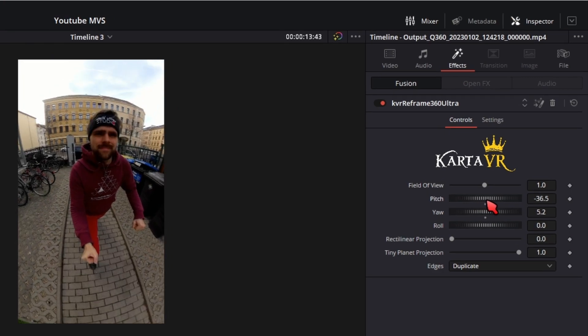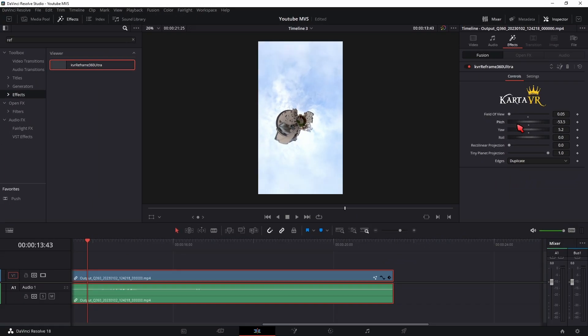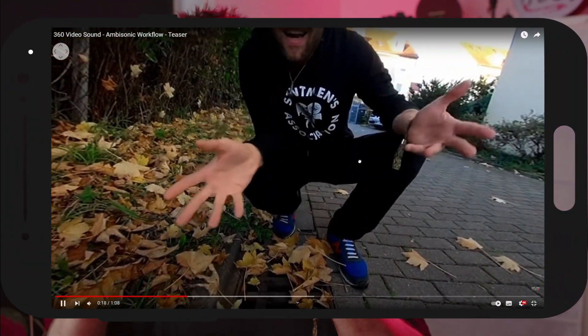If you want to get the tiny planet effect, crank up the tiny planet projection and lower your field of view. That's all — you can then go to the deliver page and deliver your video how you would normally do it. But if you want to use DaVinci Resolve to deliver a 360 video, you should watch this video right here, which goes through the whole process.